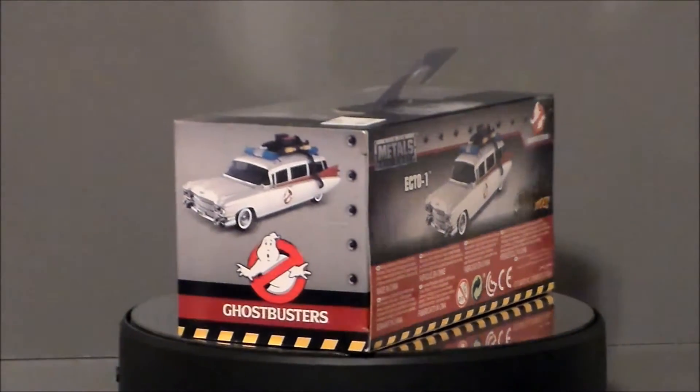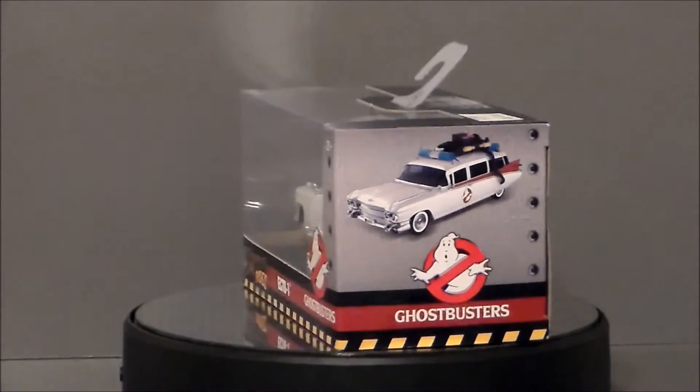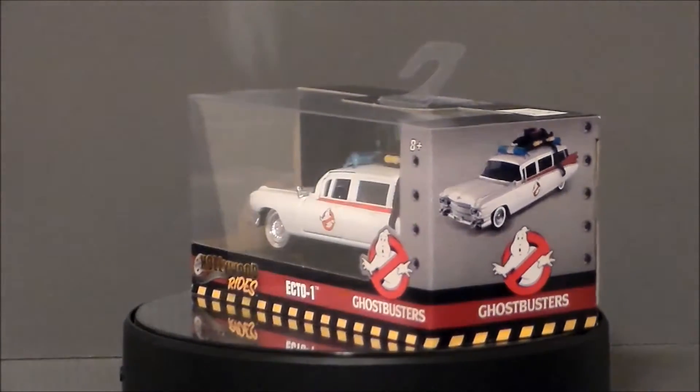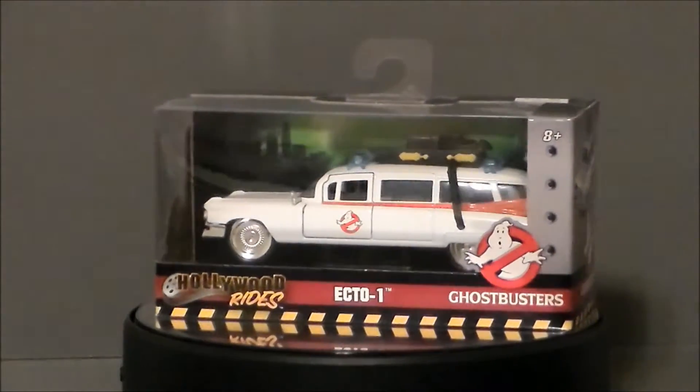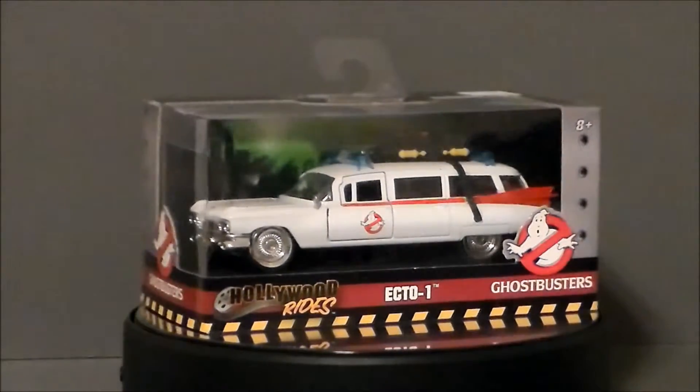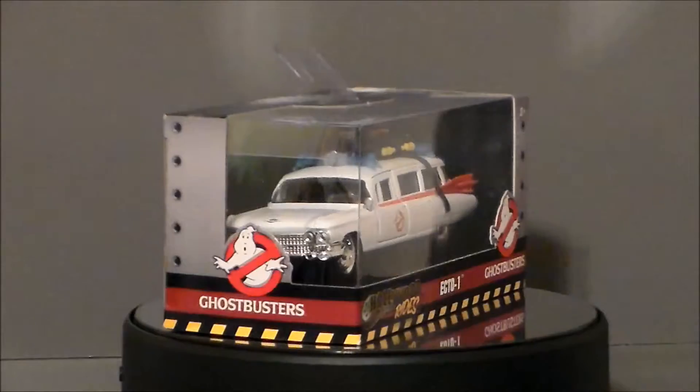And there's also one still — at the time of this recording — sitting over at my local flea market, the Emporium 31, for the same price. This thing just looks really, really cool. I love Ecto-1. It's one of my favorite movie vehicles, and of course Ghostbusters — one of the best movies ever!